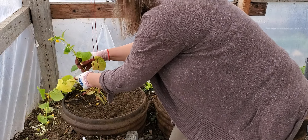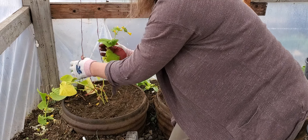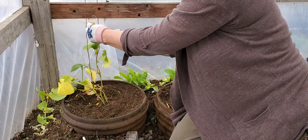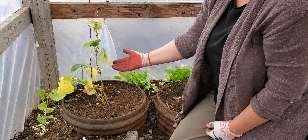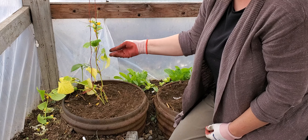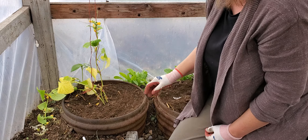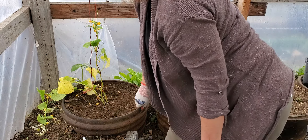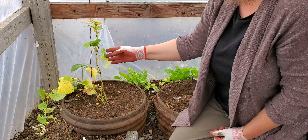Next, you simply take your plants and very gently wrap them around the string or the twine, just like that. As you can see, it stays up like that. As the plant gets larger you'll just continue twining and it will climb up to the ceiling.